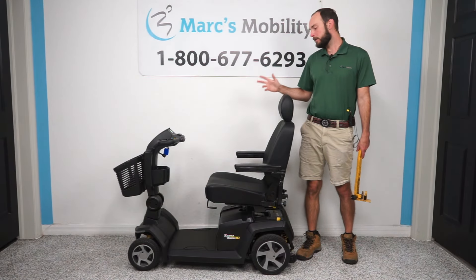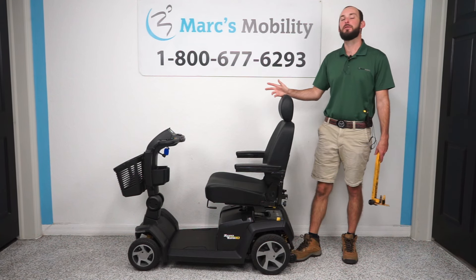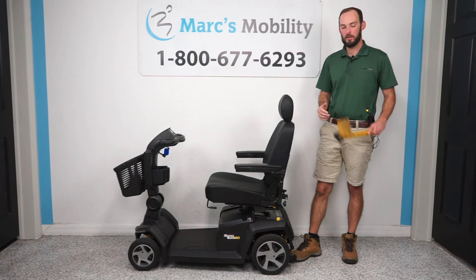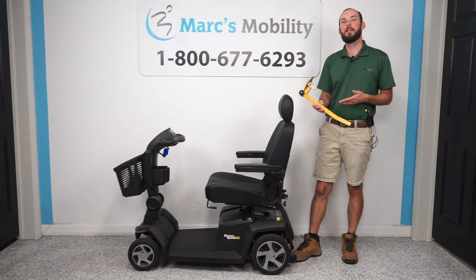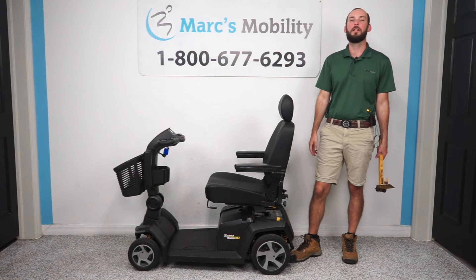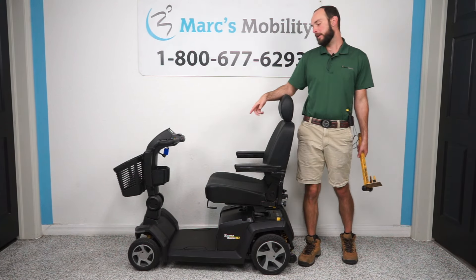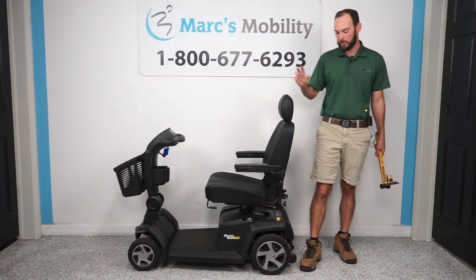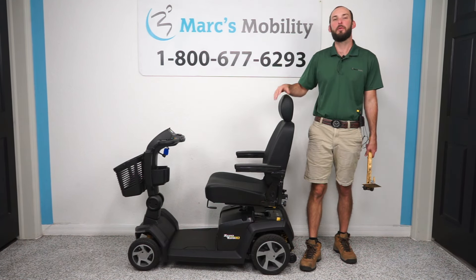To change the tires on the Zero Turn 10, we're going to need a few tools. First, you're going to want something to prop the scooter up with, so I've got one of these hand jacks. You can get these from Sunrise Medical. We're also going to need, for the rear tires, a three-quarter inch socket and a half inch socket for the front tires, as well as a flathead screwdriver to pop the little caps off covering the wheels.